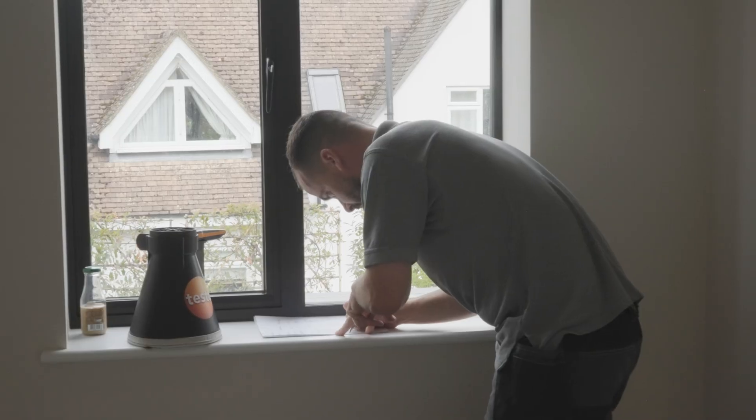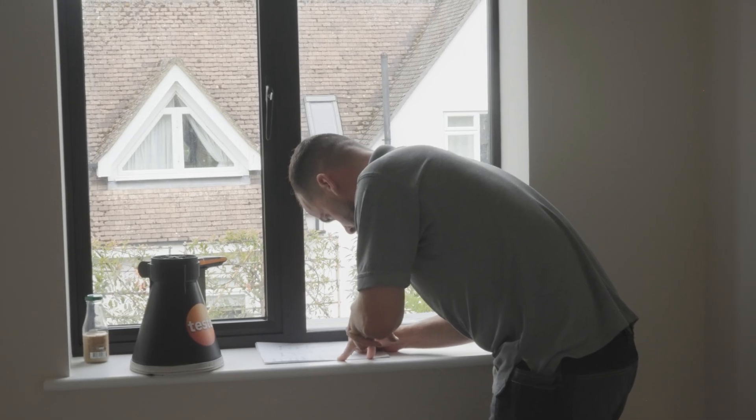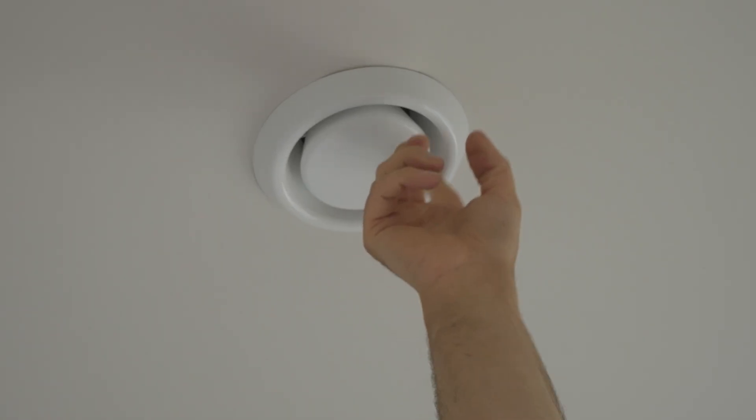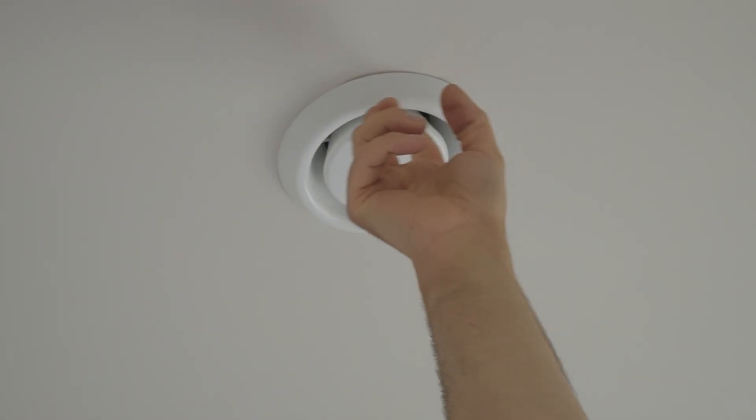Our design team here at Elite works out all the flow rates required for the supply valves. With the extract valves it's pretty standard and mandatory — specific rooms require specific extract flow rates. We take that into consideration alongside how much supply air is going into the property, and we want both to balance. You don't want to be extracting a large amount of air while only supplying a little. Whatever's coming in should equal what's going out, giving you that constant flow of clean, fresh air within the property.